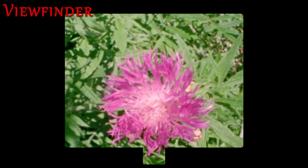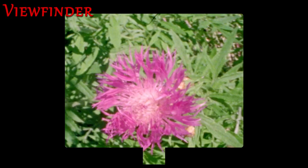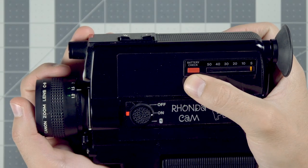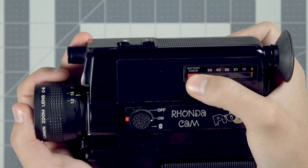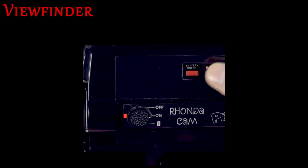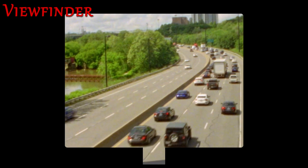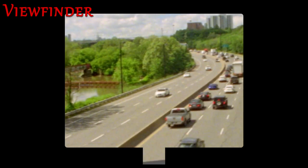In our viewfinder we have some indicators to help us out while shooting. A yellow indicator in the corner means you're on macro mode. A red triangle on the right means you're in low light and your images may come out underexposed. Pressing the battery check button on the side of the camera will give you a red light in the viewfinder to be sure you have good batteries. And a moving indicator at the bottom lets you know when the film in your camera is successfully moving forward.